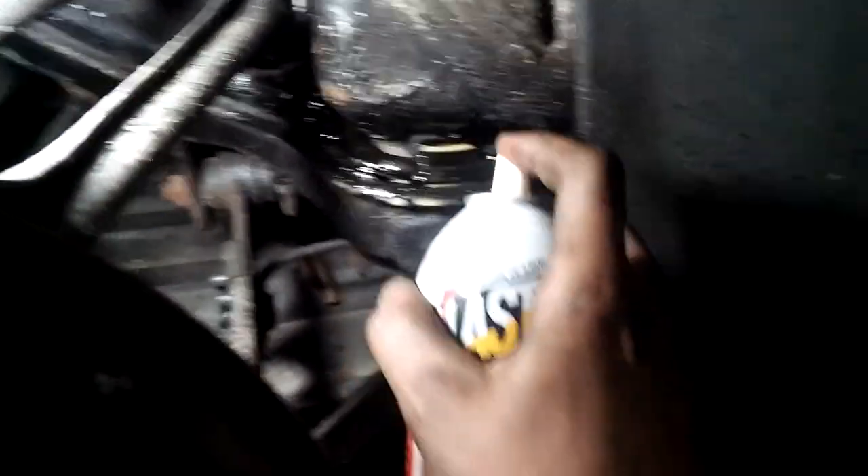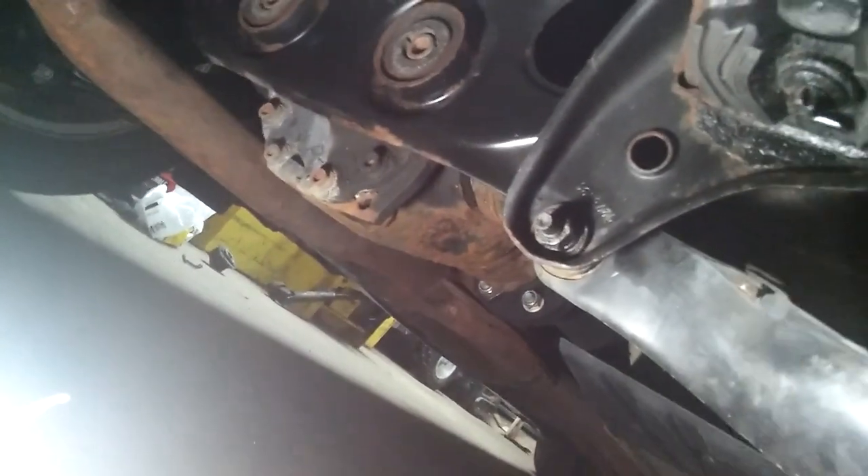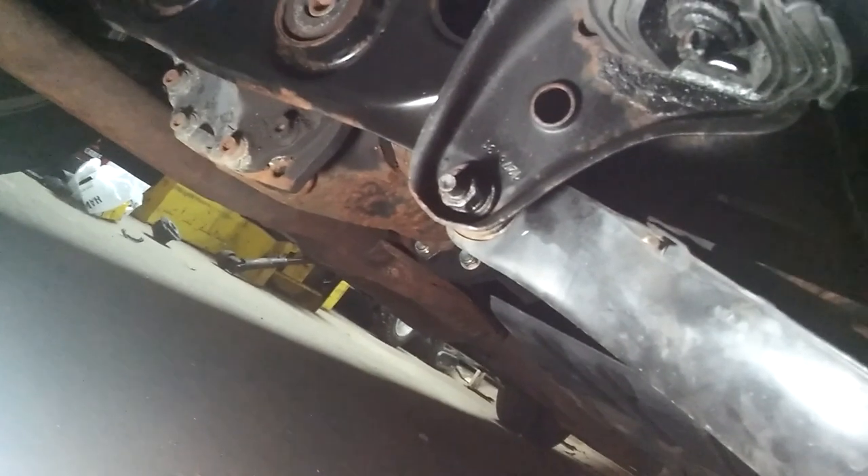Alright, so now we're on this side. I'm going to spray some penetrant in there, so that one is basically loose. Now I have to worry about this one right there. You have to remember — if it's coming out hard, go back and forth, don't just spin the bolt out. As you can see I have this supported. Let me take this bolt out — alright, this bolt is out.